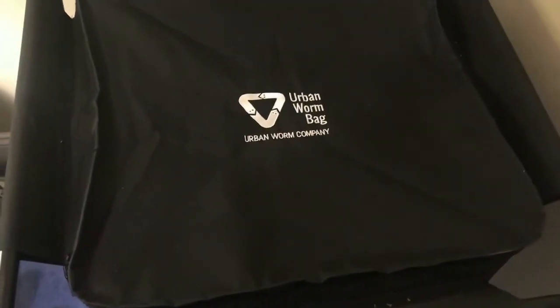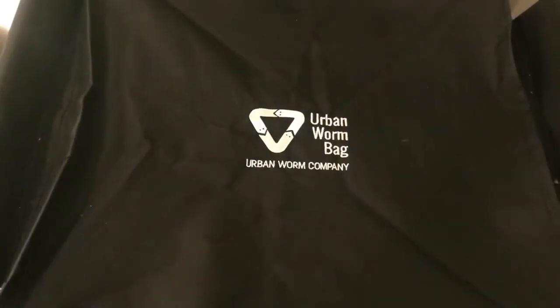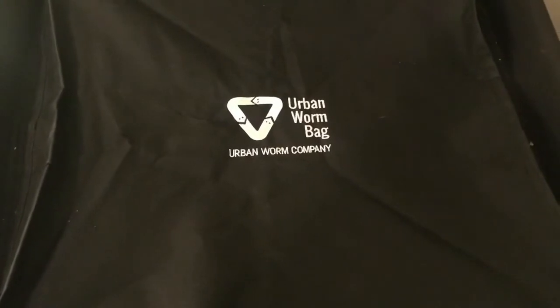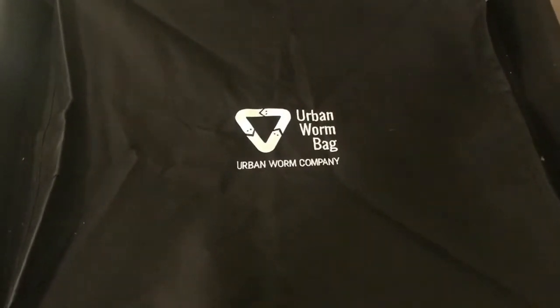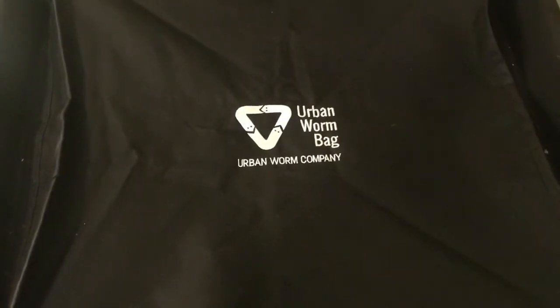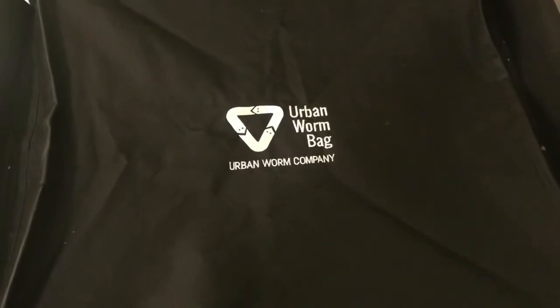Hey everybody, it's Emily the crazy worm lady. I'm here today with our urban worm bag update, and stay tuned to the end of this video for the announcement of my next winner. I will be mailing out a worm bag later this week, so let's pop open this bin and take a look and see how it's coming along.